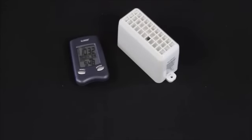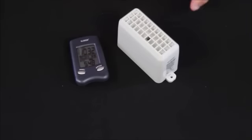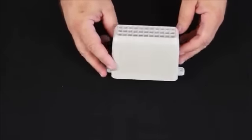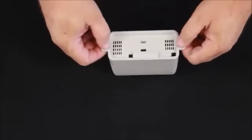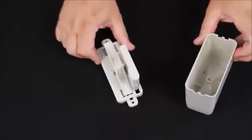I'm Terry with LaCrosse Technology and this is the 9004 wireless rain gauge. We're going to go through the initial setup of this gauge. To do that, we're going to initially put the display away and turn our sights to the sensor itself. Opening the sensor on the bottom, you have two small tabs — just pressing those tabs towards the center allows you to open the rain gauge.